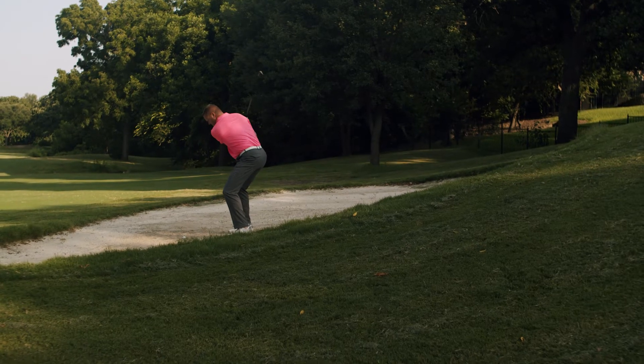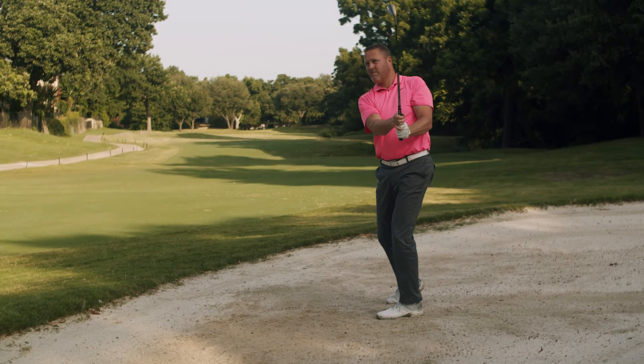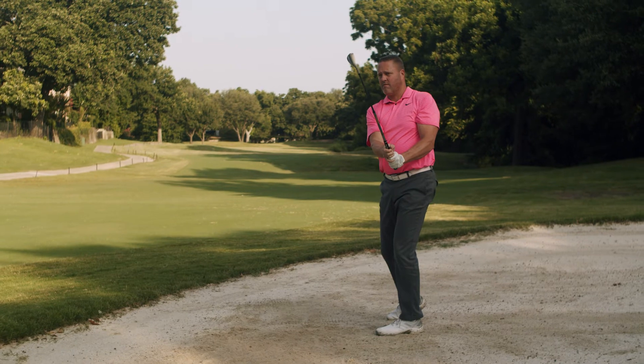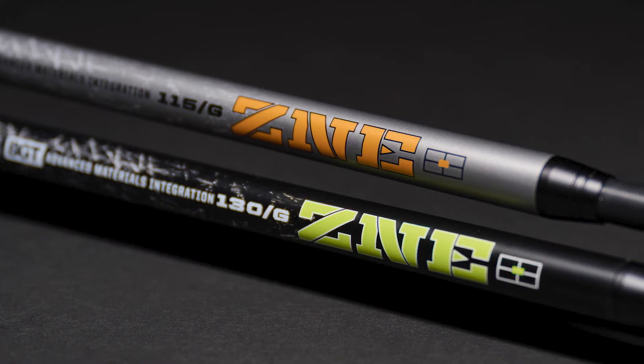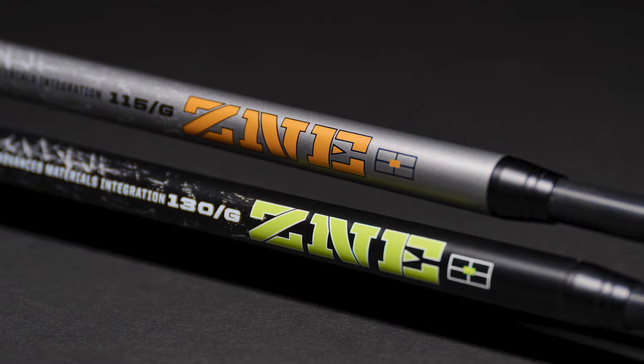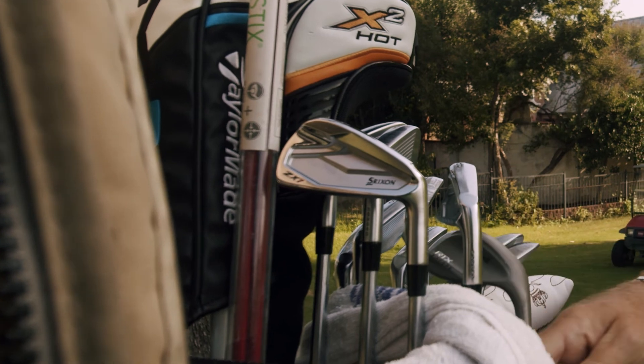Both models of the wedge are made for all golfers. However, instead of multiple flexes, we chose to make two different weights to better satisfy golfers' needs and desires for feel. The zone wedge shaft comes in both 115 gram and 130 gram versions, and works with all brands of wedges — any 355 taper tip wedge.